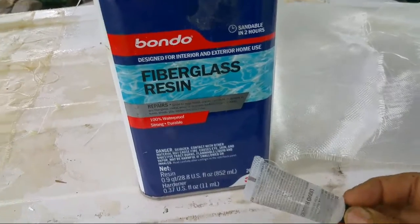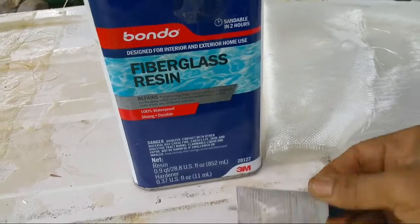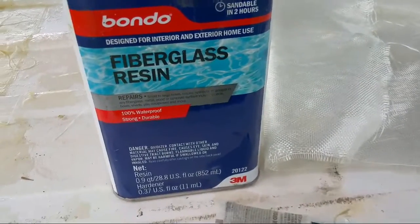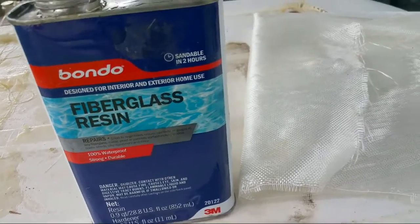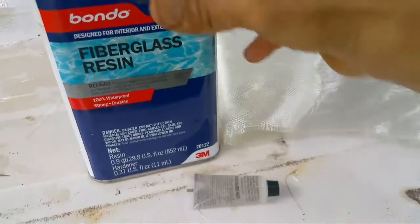You simply pour one ounce into a cup, ten drops of the hardener, and mix it up with the back of a disposable brush. You can go to Harbor Freight and get those cheap dollar brushes, and you literally mix the two together as soon as you know they're mixed.